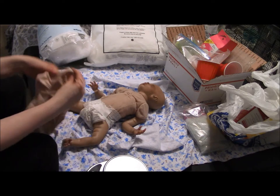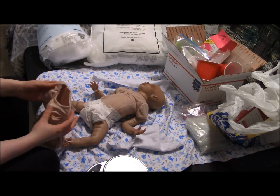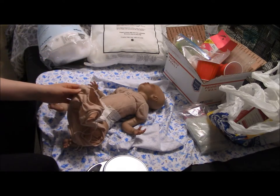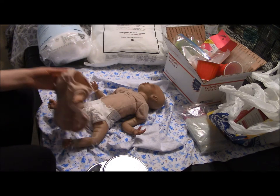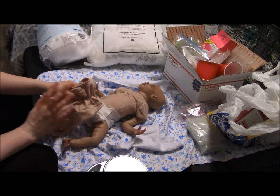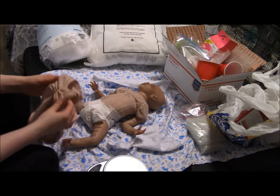I've gotten requests before to show how to disassemble and reassemble dolls, usually Paradise Galleries dolls because that's what I've mostly done. The basic concept is still the same, and there are lots of videos about taking apart and putting back together reborn dolls, but I thought my subscribers would like to see how I do it. Disclaimer: I'm not saying this is the only way or the best way — this is just how I do it. I might do things wrong, but it works fine for me.